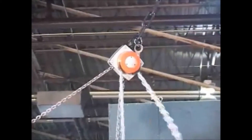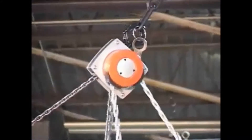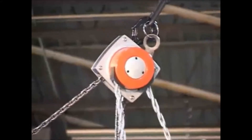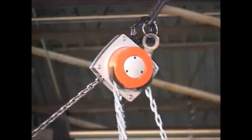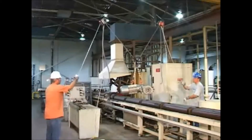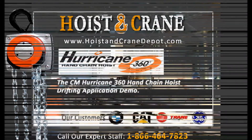Unlike other hand chain hoists, the Hurricane 360's rotating chain guide allows the user a smooth lift from multiple angles and safe operating distances. This superior adaptability makes it the only hoist of its kind on the market today.